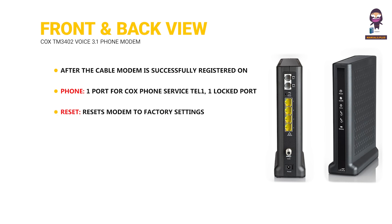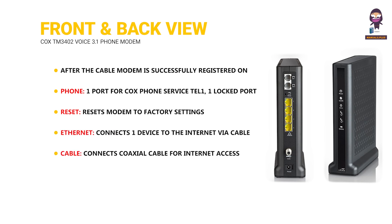Reset: resets modem to factory settings. Ethernet: connects one device to the internet via cable. Cable: connects coaxial cable for internet access. Power: connects power cord.